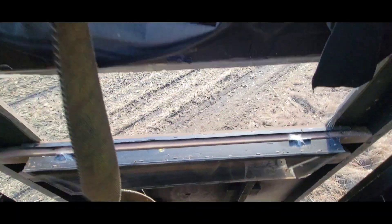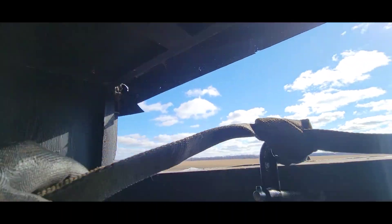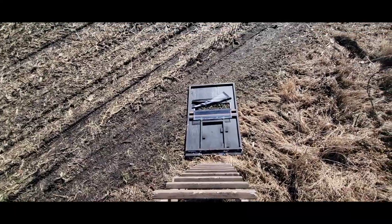I got it rigged up with a good old C-clamp and a strap. I'm just going to lower it down to the ground right down there. There it is — front wall is off. Now I'm gonna go to the ceiling; it's already unscrewed.